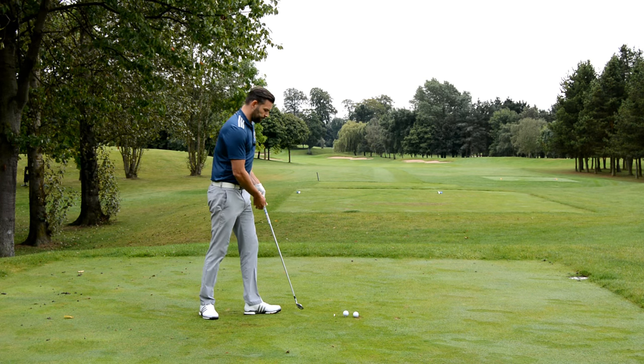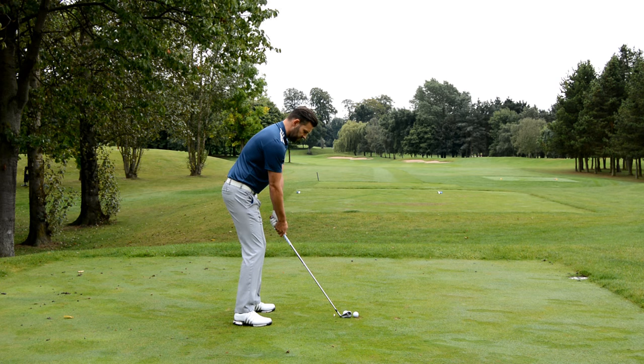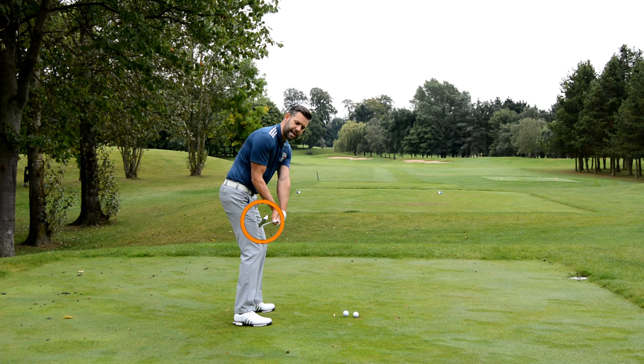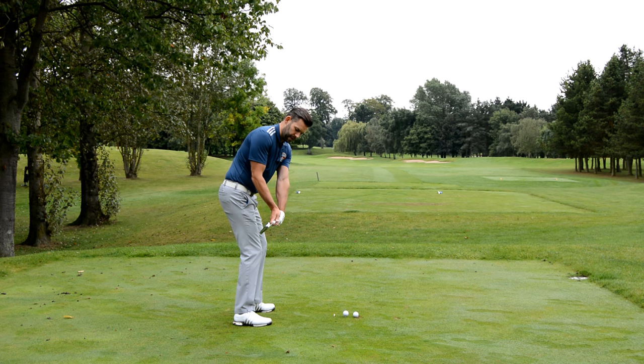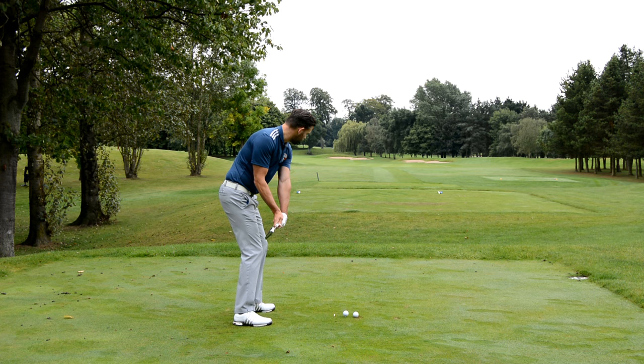Now let's do the second shot. I take my setup and find my delivery. This time I'm going to twist the golf club excessively to the left, so I feel like I'm rotating the back of my lead hand down towards the ground. That's my second delivery position — now let me try and hit the golf ball again, pretty straight from there.